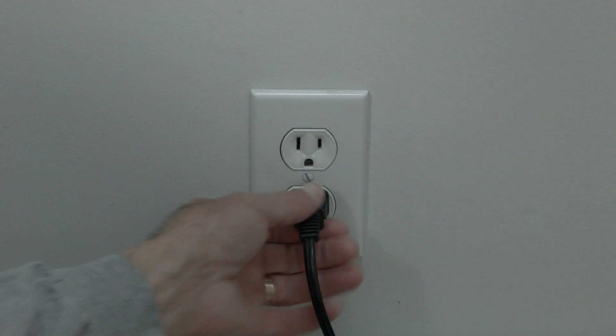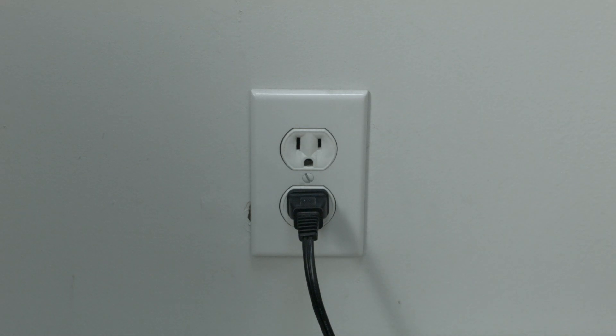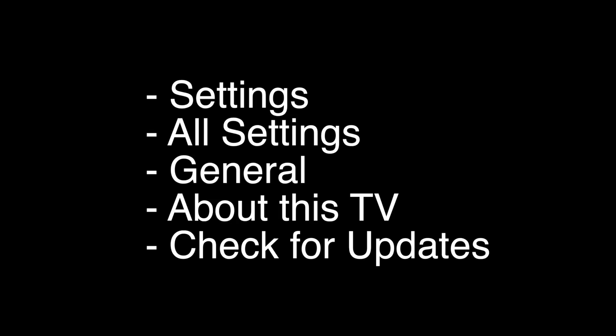The first thing to try is really the simplest, and in most cases this one will actually work, so you might not even need to go on. Basically, unplug your TV from the wall and wait about 60 seconds — don't be impatient, wait the full 60 seconds — then plug it back in. This will reset your TV, and it's a lot different than switching the remote on and off, so do it from the wall plug.